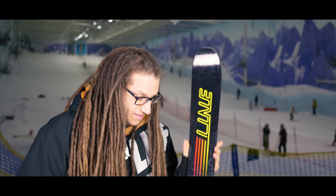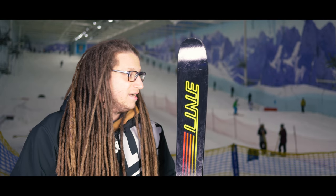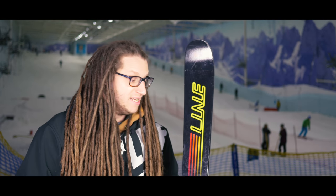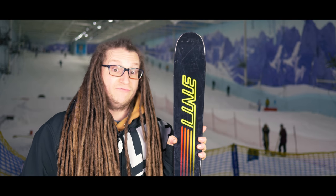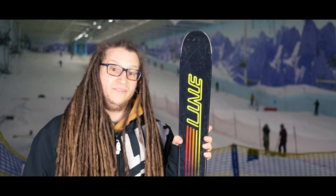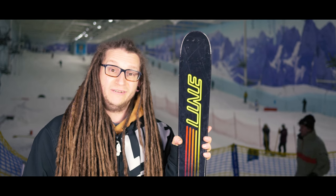Technology-wise, you've got the bamboo core in this one, which is super light but ridiculously poppy. It feels very soft to flex, but it's nice and stable when you want it to be, and it's very lightweight so there's hardly any swing weight to it, which is awesome.